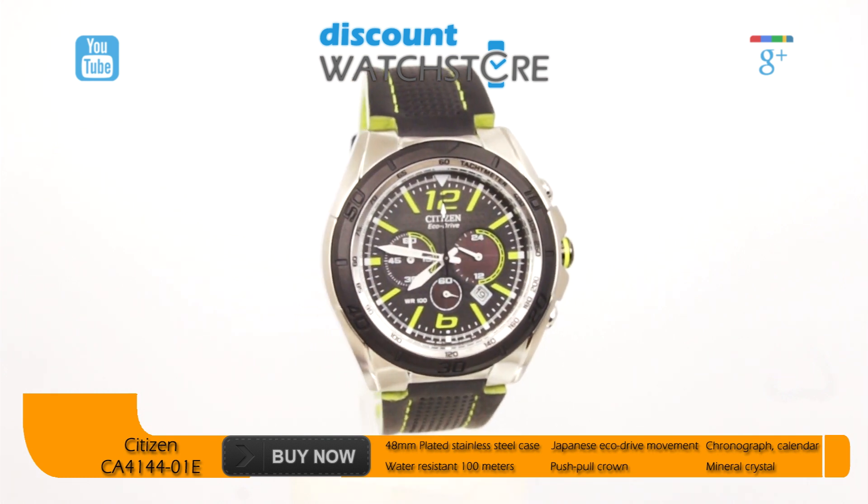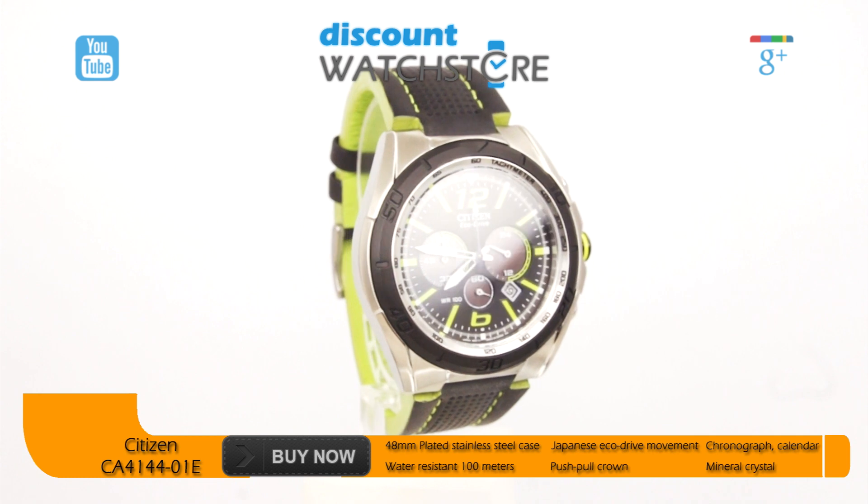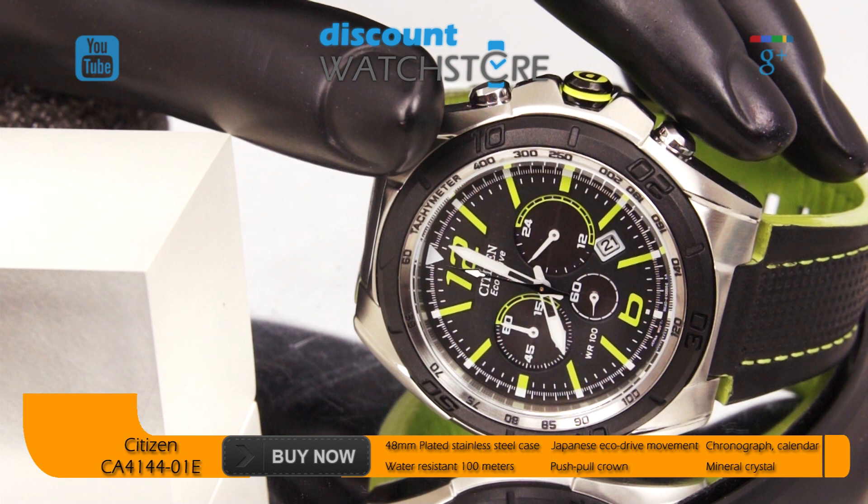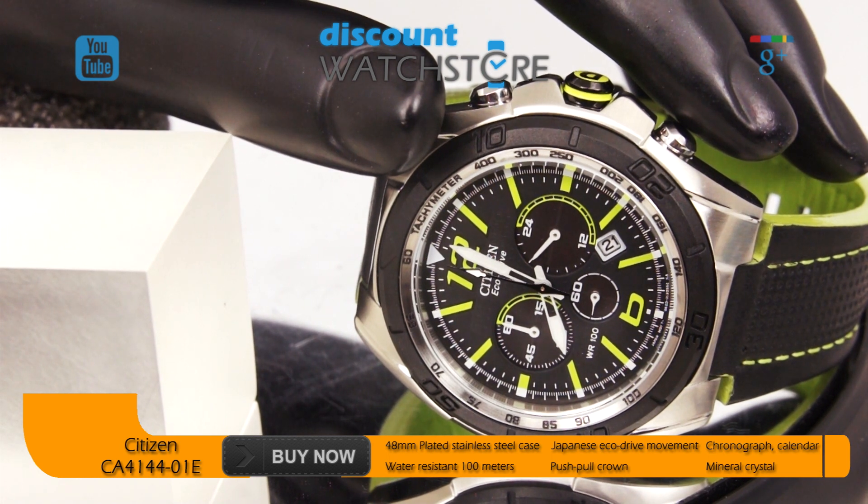The dial is protected by a hardened scratch-resistant mineral crystal. Thanks to the Eco-Drive movement powering this piece, the owner will never need to buy another battery as it is powered by light.